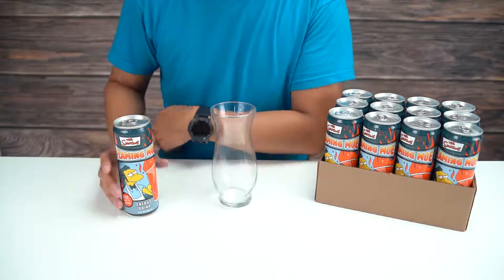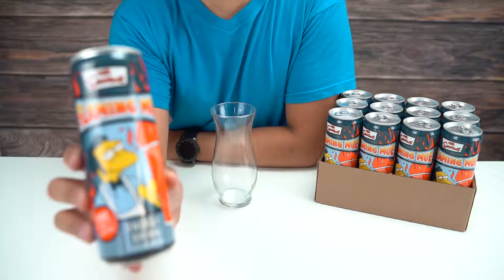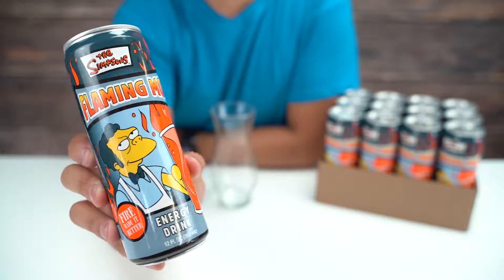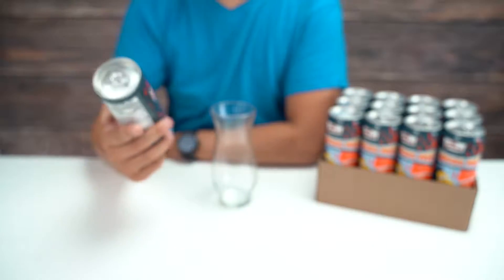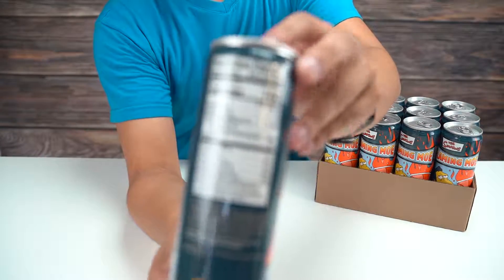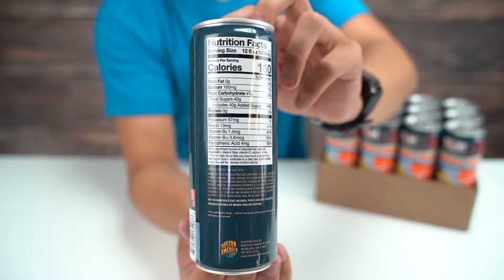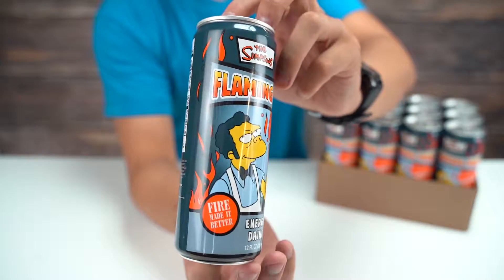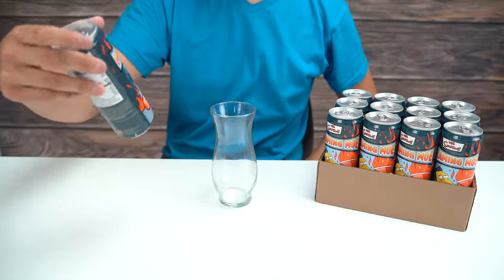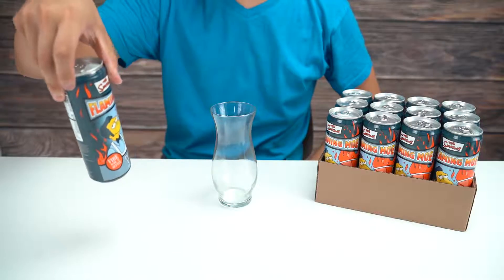Hey everybody, how's it going? Today we are going to try the Simpsons Flaming Mo energy drink. Can you guys get a little close-up on there? Yeah, all right, this fire made it better. Let me give you guys a look around the rest of the can as well — there's the nutrition facts and stuff.